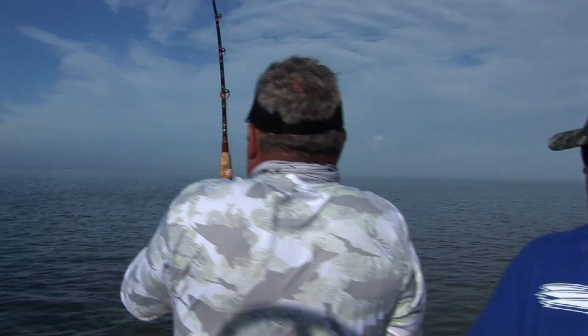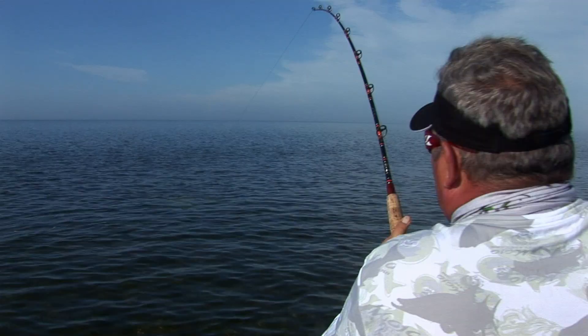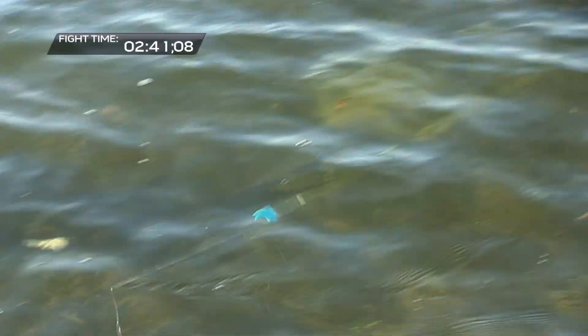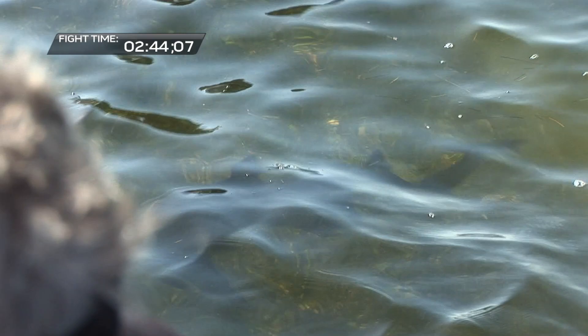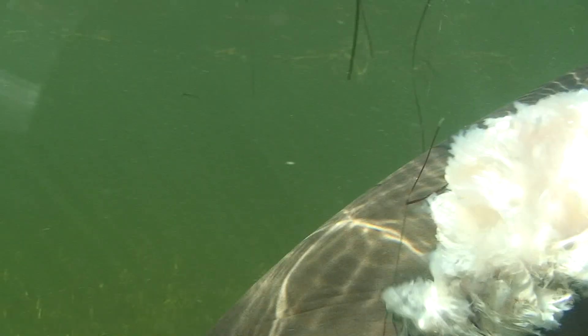In this kind of shallow water, with bigger sharks you'll see a fin come up. He's got one! Look at this — I think we got him hooked up! Jaws! The head shakes are incredible. Look how soft the bottom is here — he's kicking it all up. Oh man, couldn't believe the head shakes on this one. Come on baby! We might even save our bait, buddy.